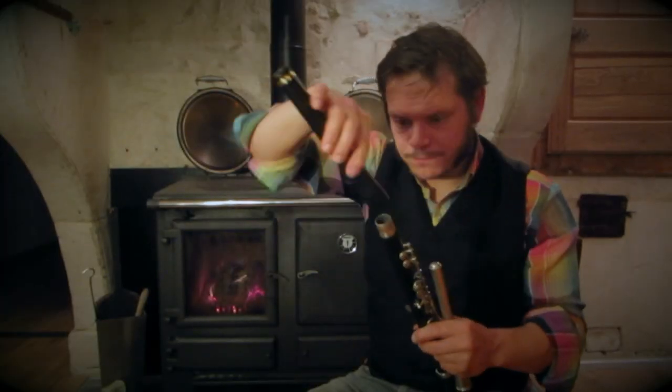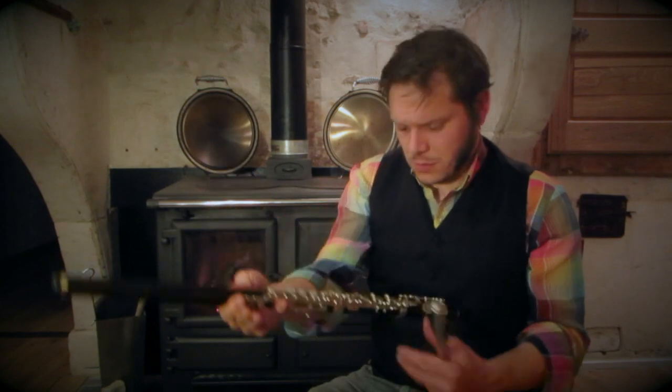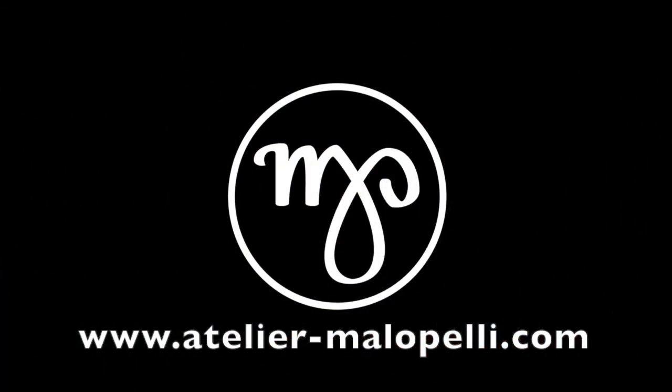Here we are. I have preserved the essence. Here we have only the grenadine. See you soon.